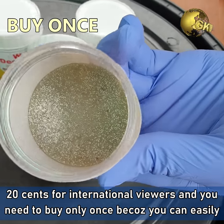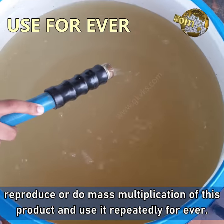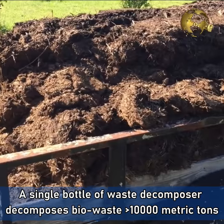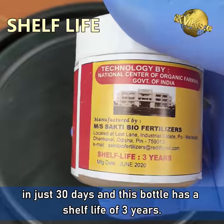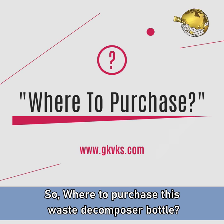You need to buy it only once because you can easily reproduce or do mass multiplication of this product and use it repeatedly forever. A single bottle of waste decomposer decomposes bio waste of more than 10,000 metric tons in just 30 days, and this bottle has a shelf life of 3 years. This is unbelievable!